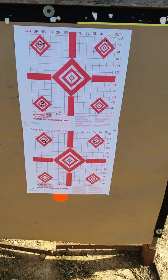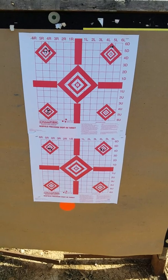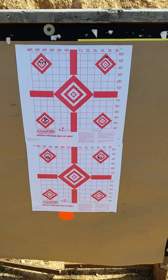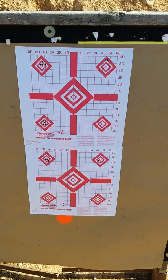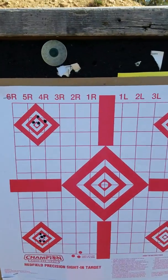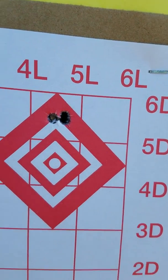Can't tell a lot of difference. Always wondering if having the action trued and all that really makes a difference. Looking at these groups, I would say no — it doesn't make a difference. I think it's the barrel. Anyways, McGowan precision — that's a nice group right there, 3 rounds.